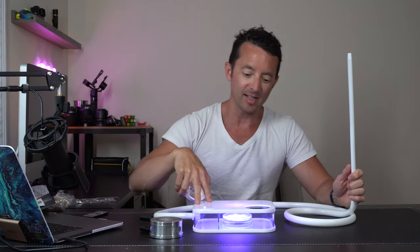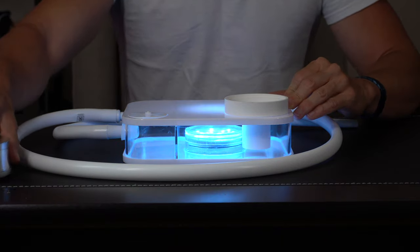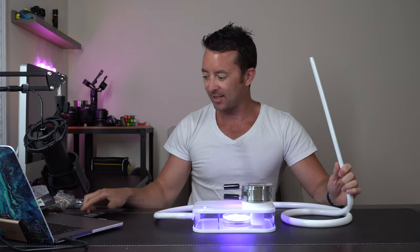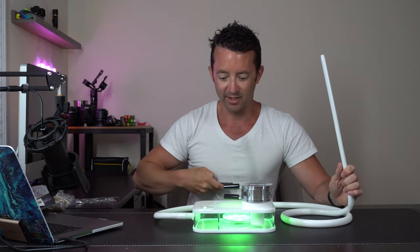Once you get everything set up, this thing looks awesome. Put a little bit of water down here, the silicone bowl goes in here, pack that up, get the coal ready. You got your lights and you can change them — you can do fade modes. Pretty rad.